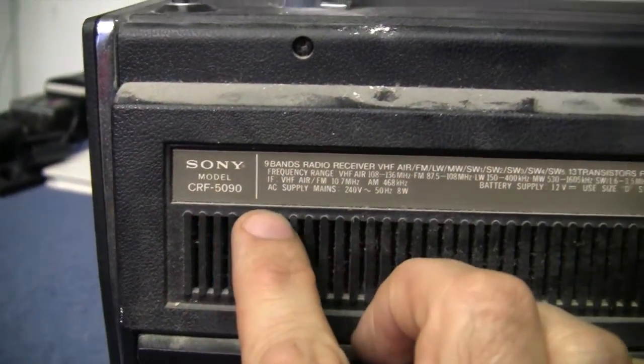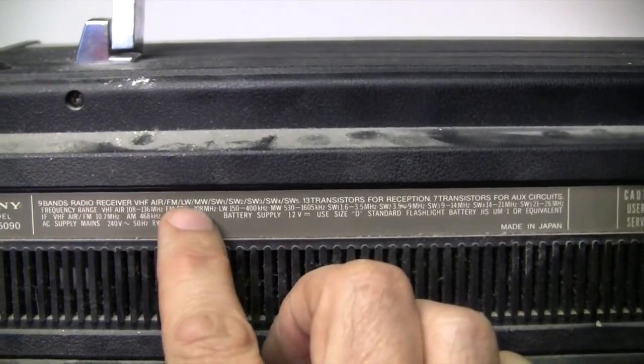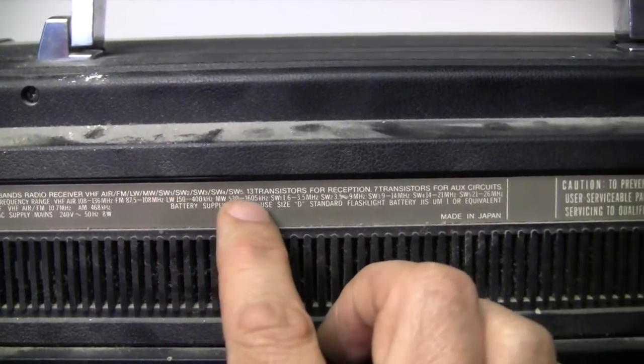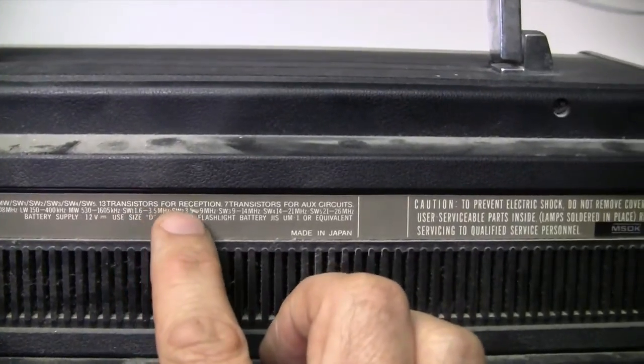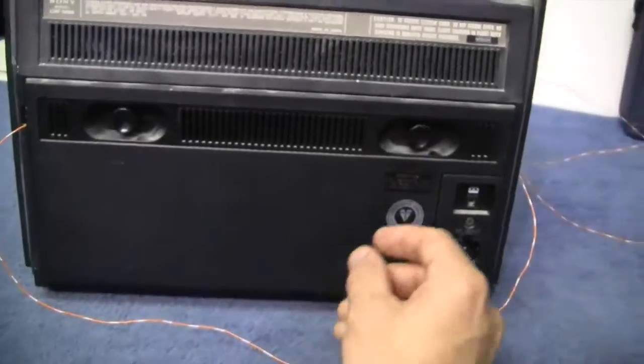Sony CRF5090 — nine band radio receiver: VHF, air, FM, long wave, medium wave, short wave one, two, three, four, and five. 13 transistors for reception and seven transistors for auxiliary circuits. Very nice.